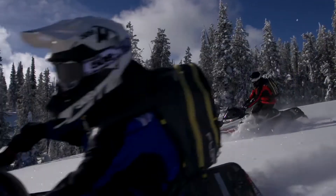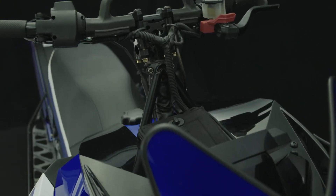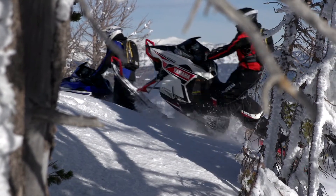Other Yamaha features found exclusively on the LE series include a new larger rear storage bag, heated mountain seat, a lightweight drill brake rotor, goggle bag, vertical steering post, and unique Yamaha blue or white, red, and black color options.